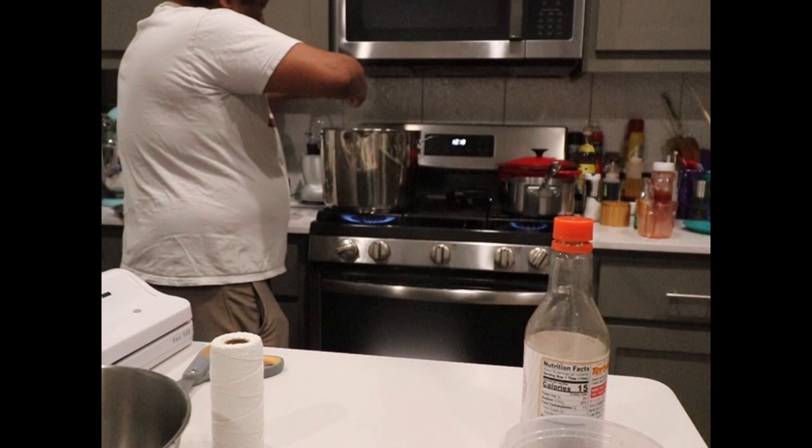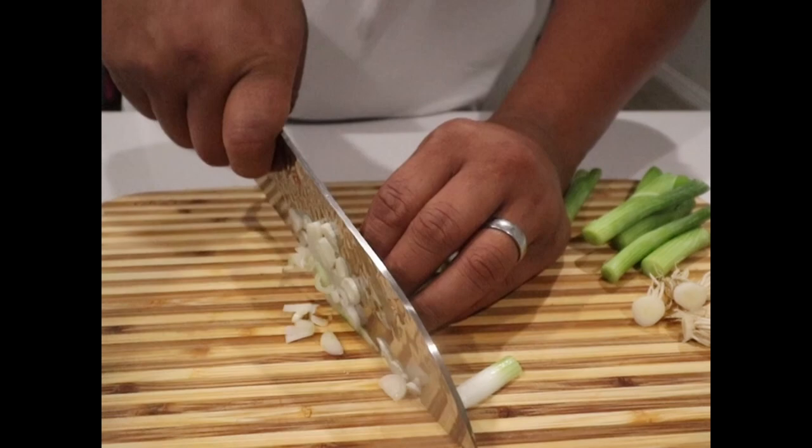So we've reached the two-hour mark, which means we've got our chashu tare — the chashu sauce — as well as the seasoning tare for the whole soup, and our ramen pot going at full blast for another hour. There's not much to do. Drink some sake? I don't know. It is late — we are at the three-hour mark. Let's take a look at the soup. It's evaporated, but it's time to transfer the pork from the soup and into the tare.